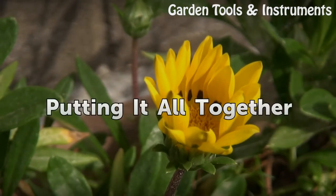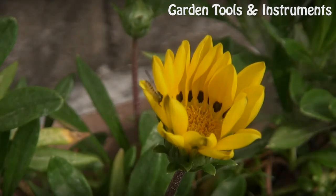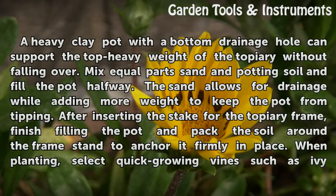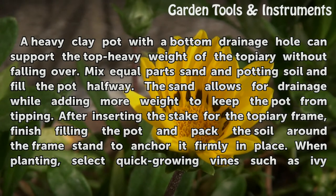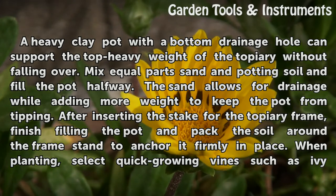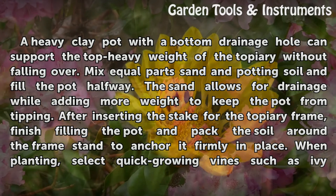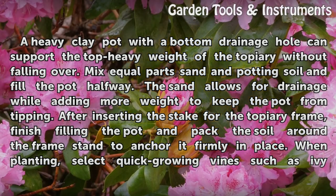Putting it all together. A heavy clay pot with a bottom drainage hole can support the top-heavy weight of the topiary without falling over. Mix equal parts sand and potting soil and fill the pot halfway. The sand allows for drainage while adding more weight to keep the pot from tipping. After inserting the stake for the topiary frame, finish filling the pot and pack the soil around the frame stand to anchor it firmly in place.